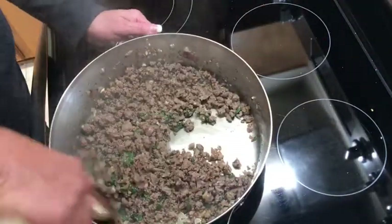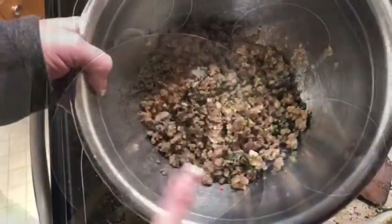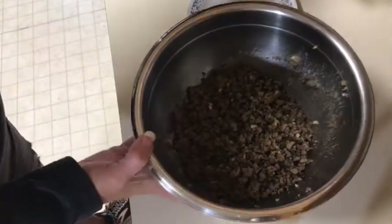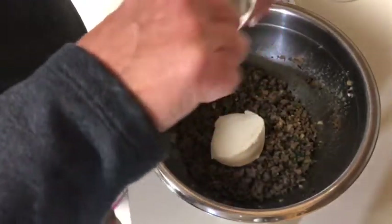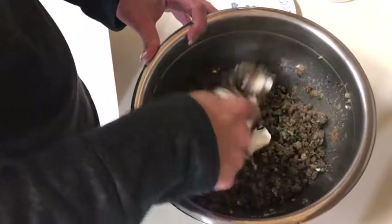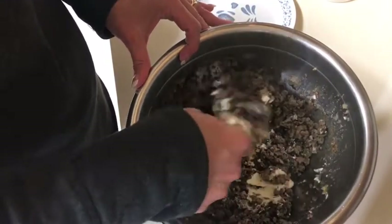I'm going to turn my fire off and transfer this meat to another bowl to let it cool down a bit before we mix the cheese in. I'm using whole milk ricotta cheese — that's the best one to use. I'm probably not going to use the whole container since we don't like a lot. I'll use about half. I did taste the meat and there's not much salt, but I held back on the salt because of the cheese.